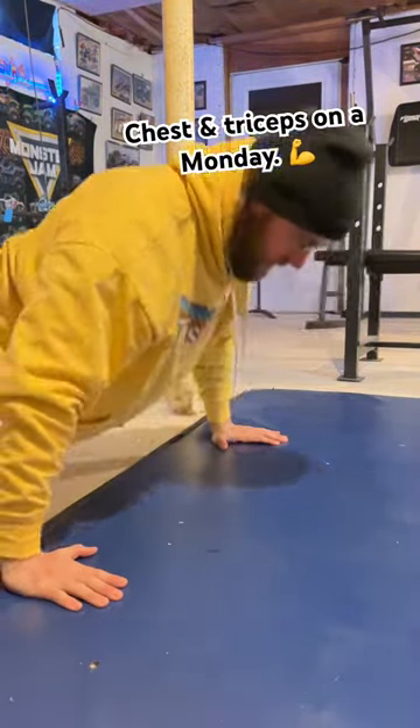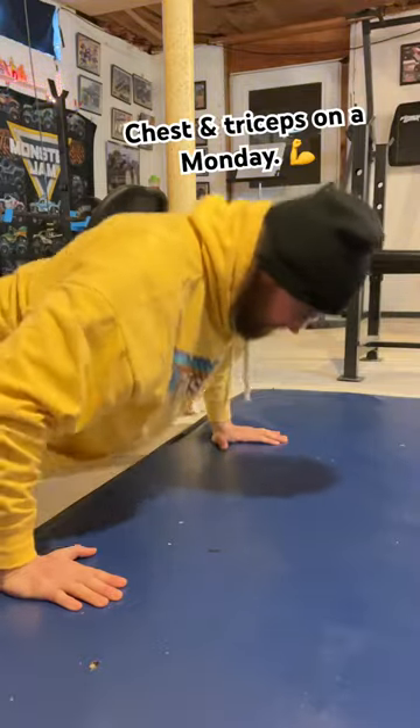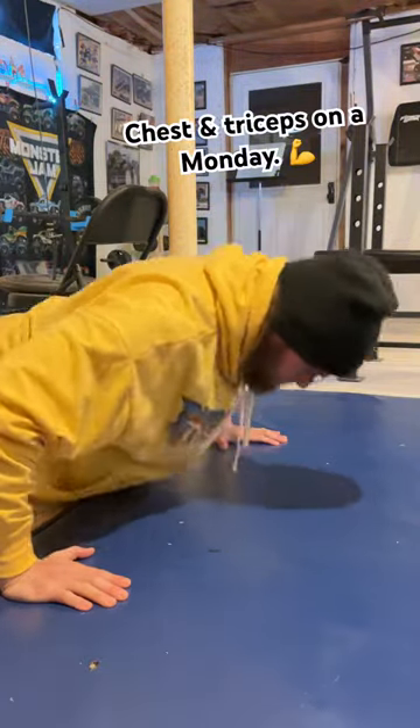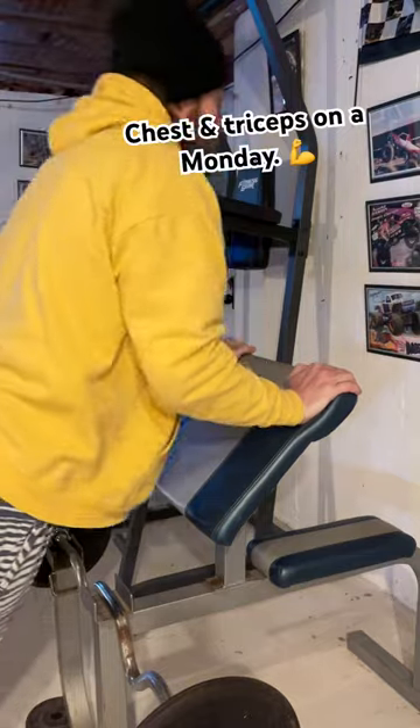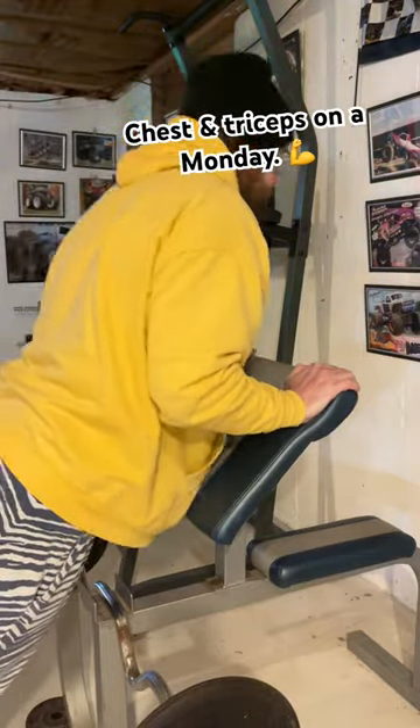Working out in the basement again — it's still cold, still miserable. Chest and tris on a Monday. Warming up with regular push-ups and then vertical push-ups where I keep the elbows in more.